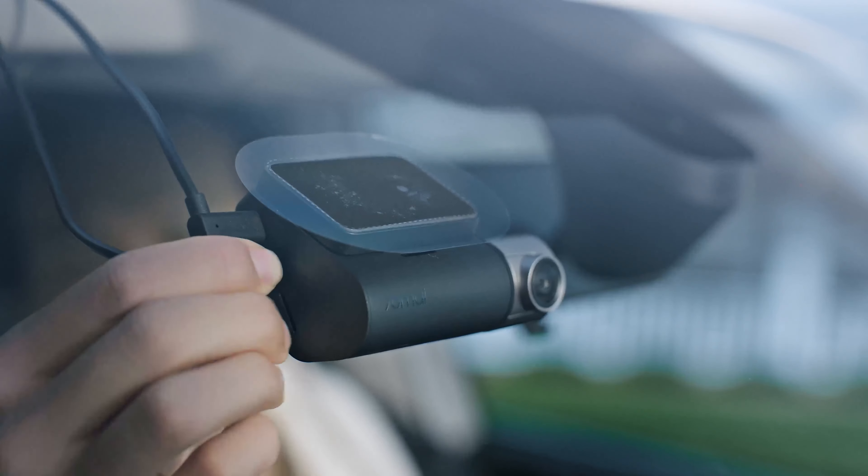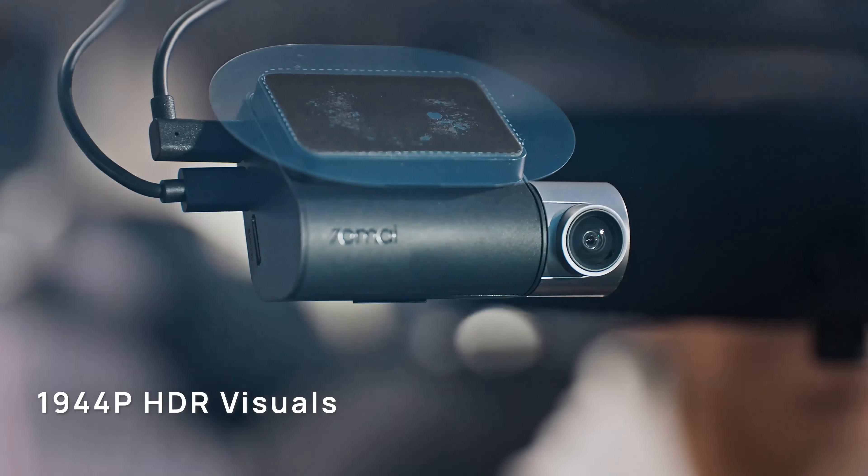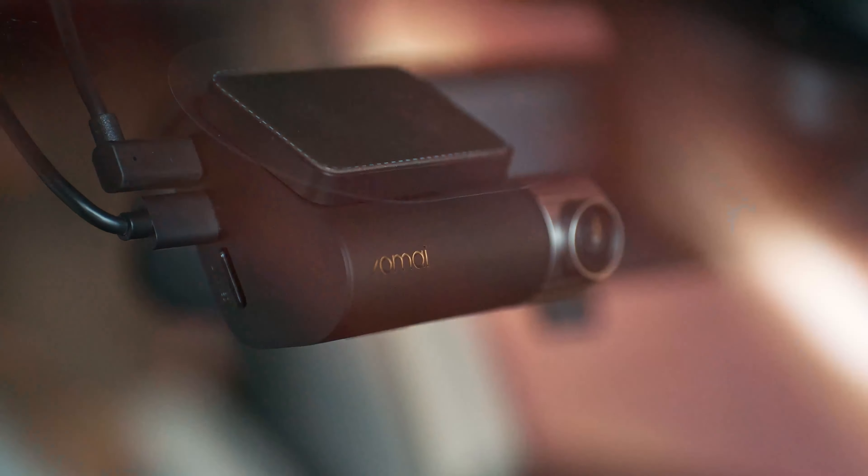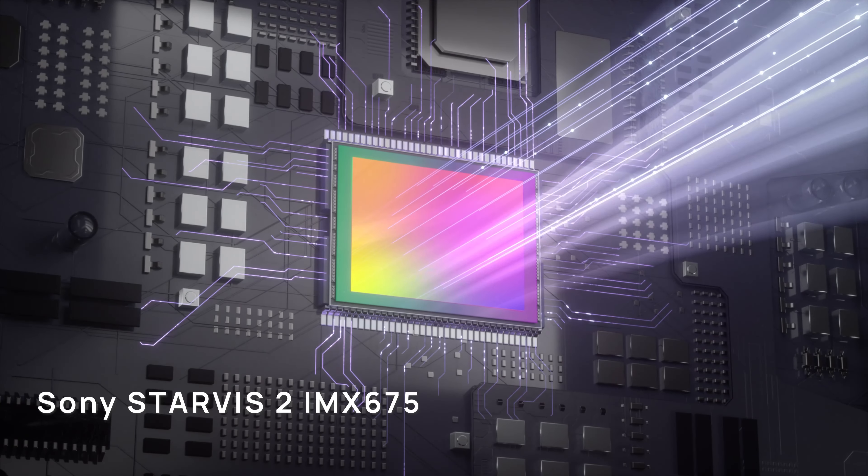Hey everyone, I'm back. It's been a while since my last video, but I'm excited to start posting again. Thanks for sticking around. Today, let's do a quick one — unboxing and reviewing the 70Mai A510 dash cam. Let's dive right in.